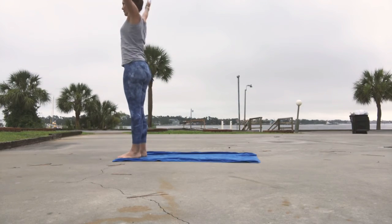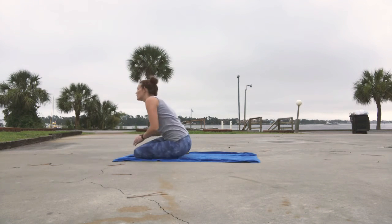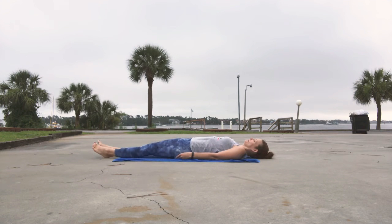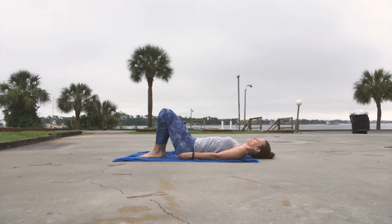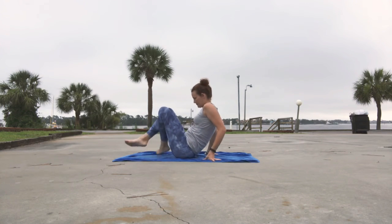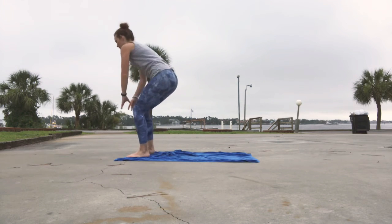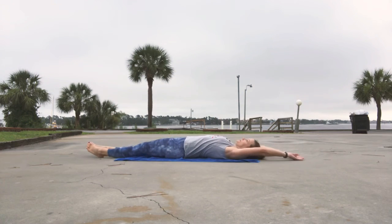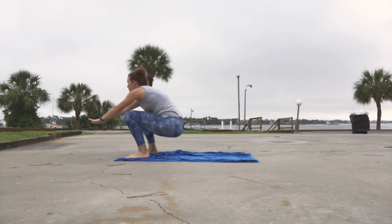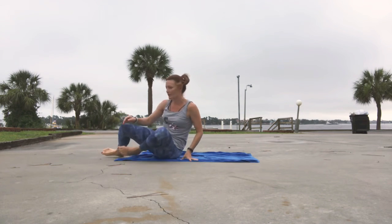For the supine getup, you'll lie down on your back. The same rule applies — you cannot flip over. If you lie down with your heart and belly facing the sky, you're going to maintain that until you get to standing. You can use your legs for momentum and you can definitely use your hands for support. The thing you may need the most is creativity and patience for this one. Most people don't get up to standing from their back, so if you find this particularly challenging, you're not alone.